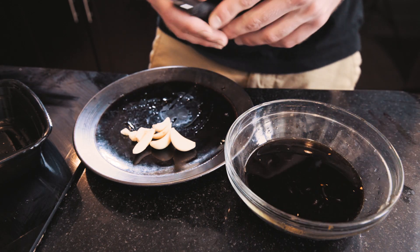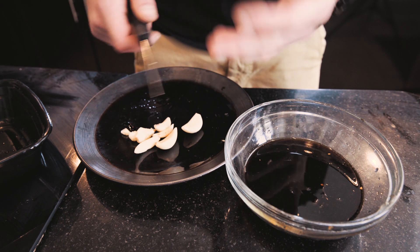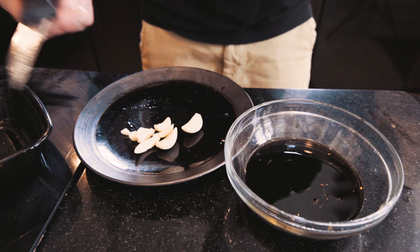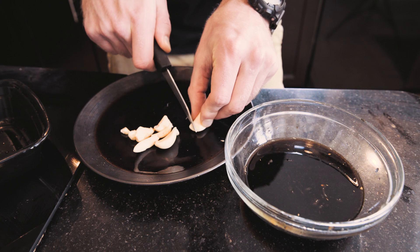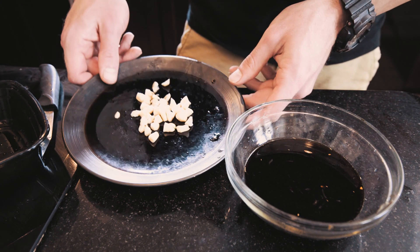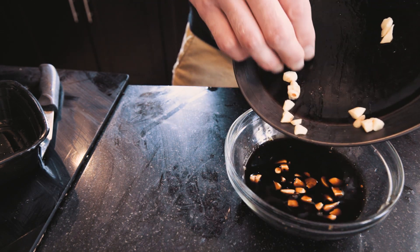Now we're going to go in and take our garlic — you can use as much garlic as you want. If you want a stronger garlic flavor, use more garlic; if you don't want to use garlic at all, you don't have to. We're going to go in and cut it into a bunch of tiny little pieces — I believe they call this mincing. Comment below if that's what it is. The garlic is successfully minced, and we're going to go ahead and put it in with our marinade.